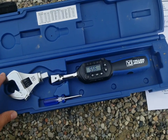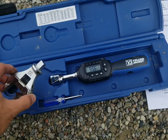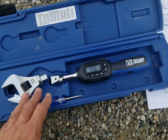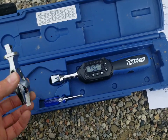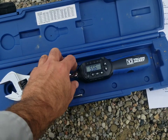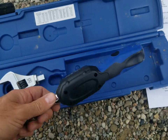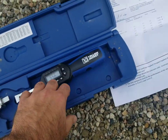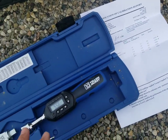It comes in a nice sturdy case. Here's the handle and here's the head. The head ships attached but I took it off to show you that it can be removed, and word on the street is we can get other attachments, like bigger ones, to attach to this. We have a small Phillips screwdriver so we can open up the back to take out the batteries. We also have a calibration certificate that it comes with, to show that it's been calibrated at the factory.